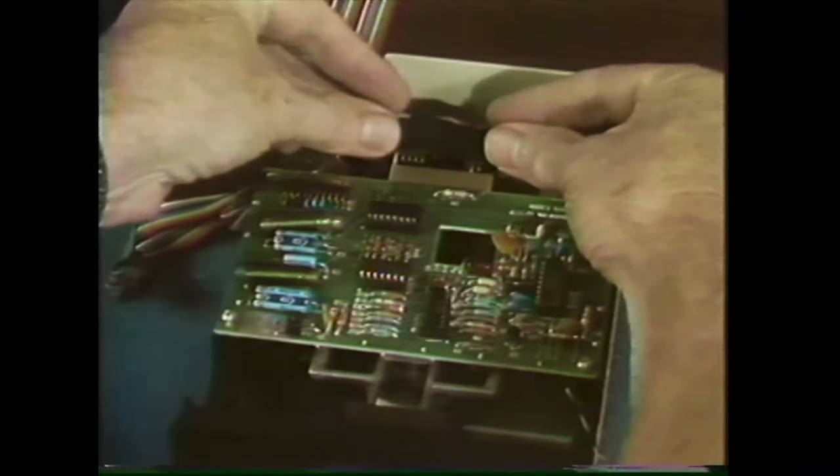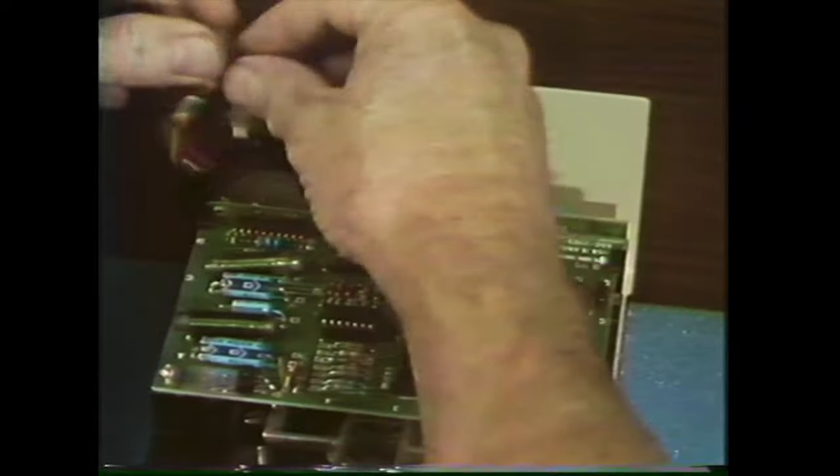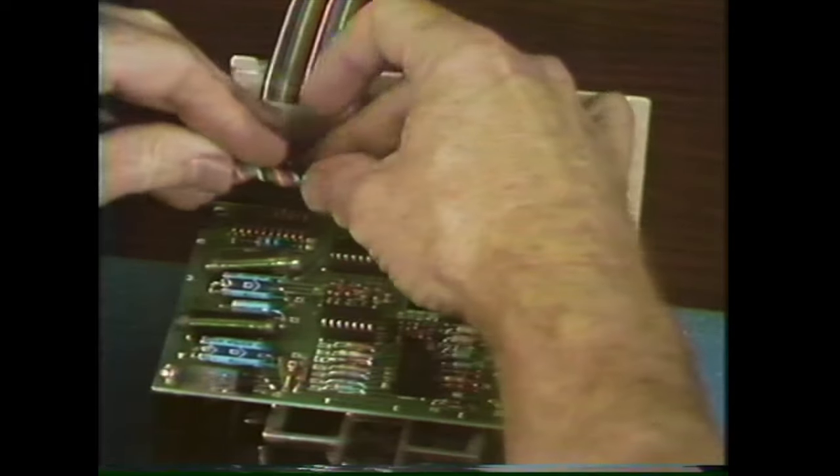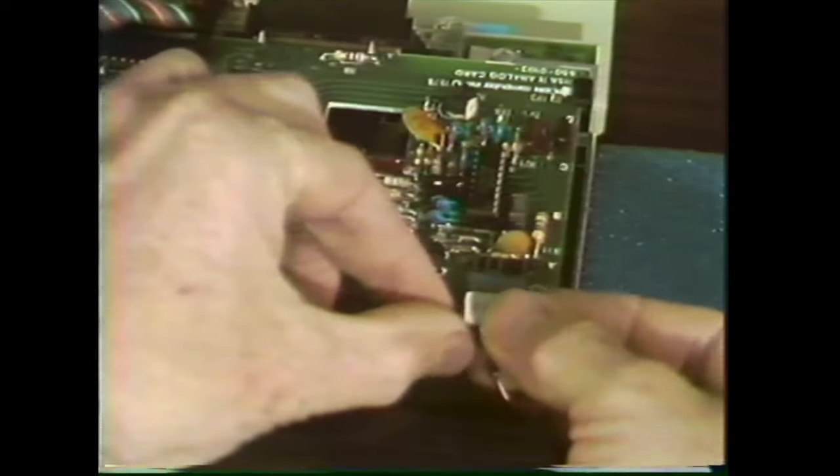Put the board plug in at the back, then put the ribbon cable plug in making sure that all 10 pins go in the 10 holes, and finally put in the read/write head plug.